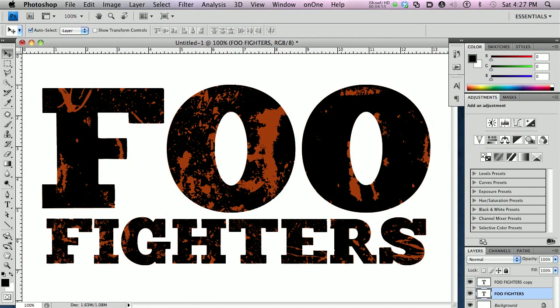Welcome to part two of the Iron Grunge font family tutorial. What you see here on the screen is what we're going to end up with. If you are wondering how we got here, you need to jump back over to YouTube.com/PhotoshopIsland and check out the first Iron Grunge font family tutorial, to see how we got first set up in part one. In this second part, we're going to show you how we end up with this look here.